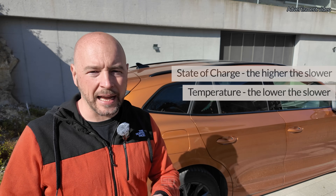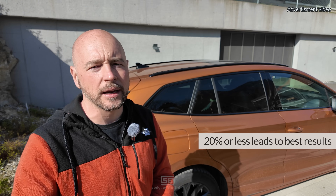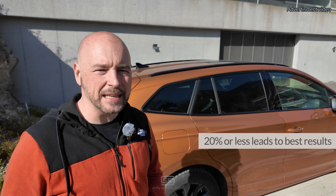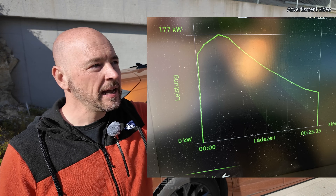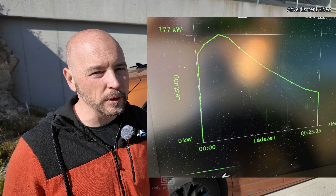The power the car can charge with depends on the model — from around 135 kilowatts up to 185 kilowatts maximum. Keep in mind these cars can't maintain maximum charging power over the whole state of charge. Charging power depends on battery temperature and state of charge. For example, plugging in at 60% SOC with a zero-degree cold battery gives a much worse experience than plugging in at 5% with a 25-degree warm battery. Therefore preheating is important. The car starts with high power at low SOC and a warm battery, then declines — this is the iconic charging curve and completely normal.